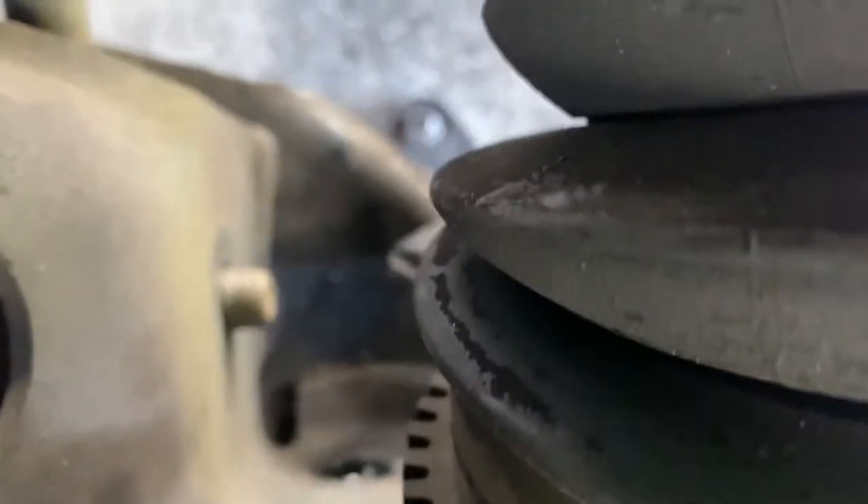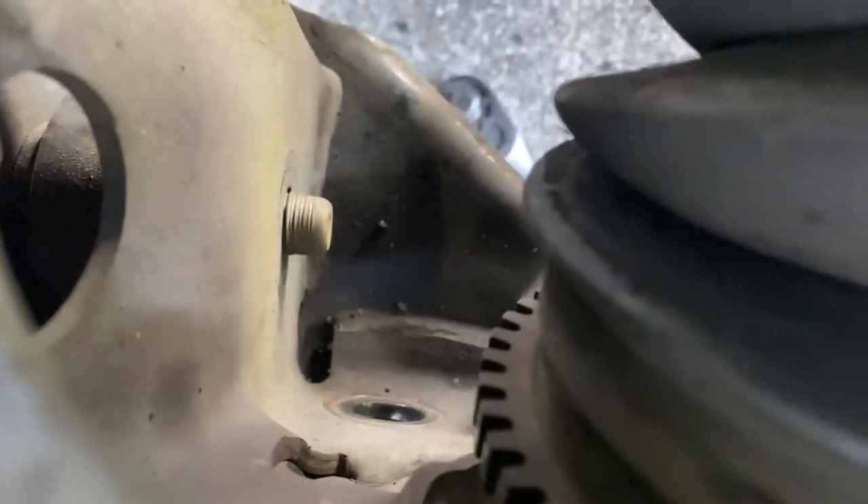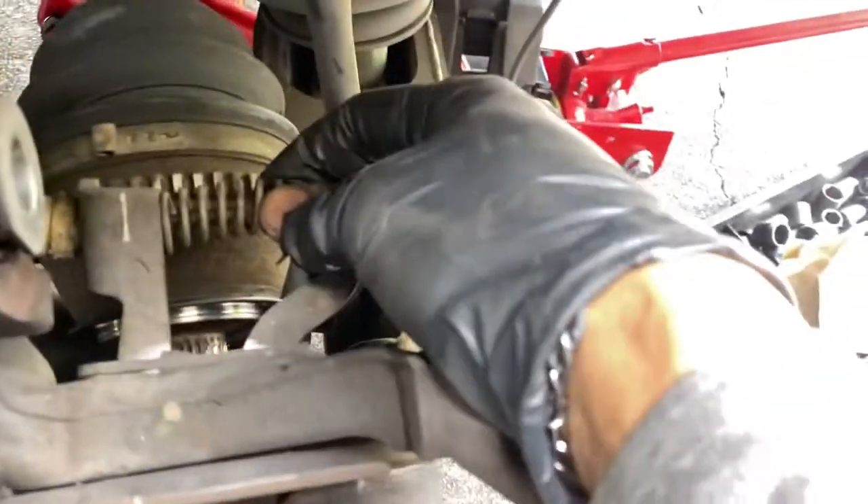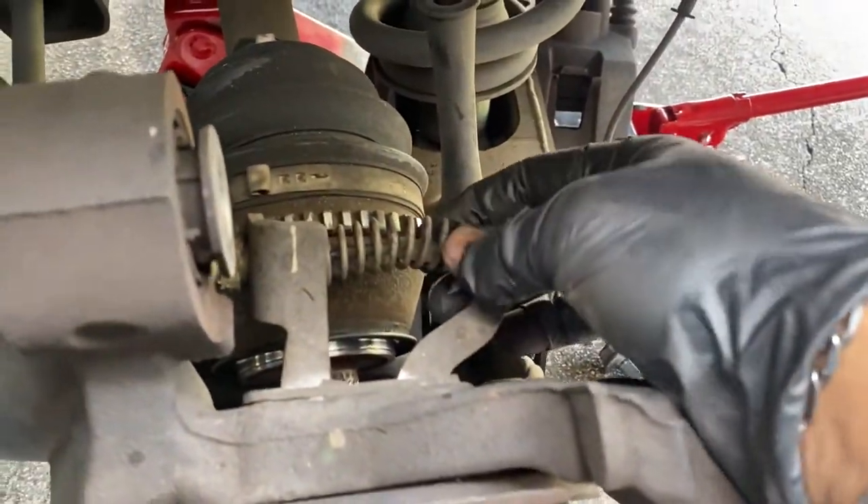So I took this off, I took this bolt off too, and then you're going to have this bolt right here that you need to take out. If you look back here, we got this one out and the bottom one out. Once you take that out, you basically have the parking cable left to unhook.